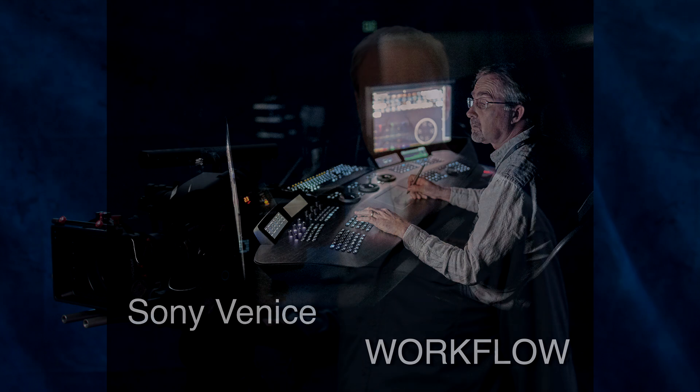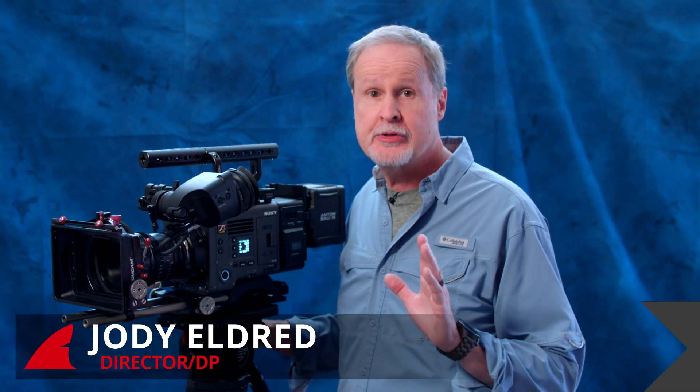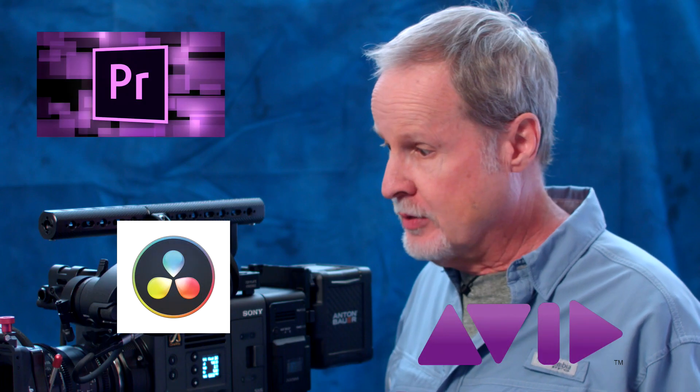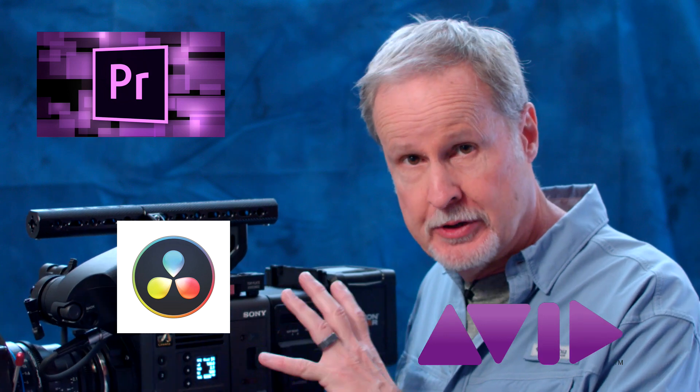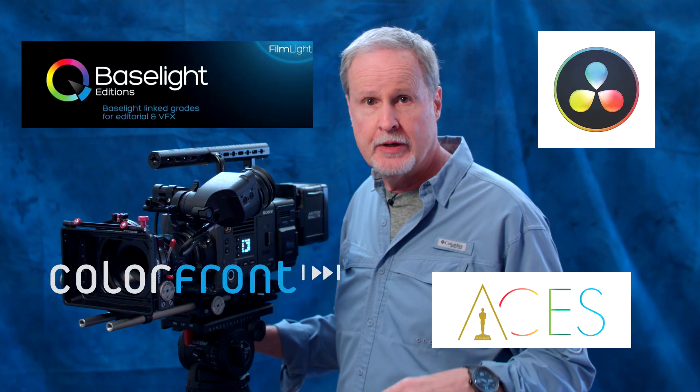Let's talk about workflow on the Sony Venice. If you've worked with the F55, the workflow is going to be almost identical. No matter what NLE you're using — whether it's Premiere, Resolve, or Avid — those are already fully compliant with the codecs that this camera records. And the same goes for color grading, whether you're using Baselight, Colorfront, Resolve, or working in an ACES workflow; those are all fully up and running with the codecs that this camera shoots.